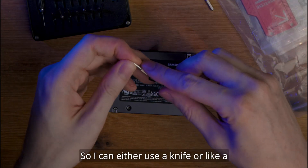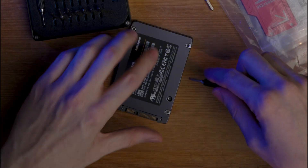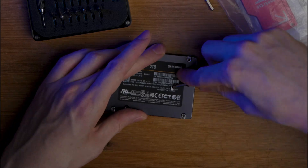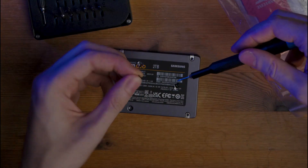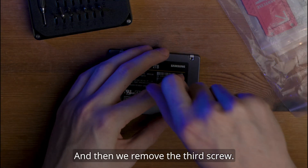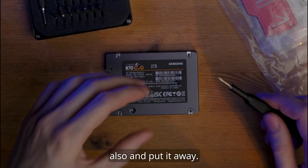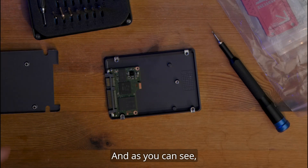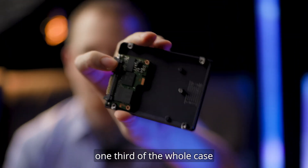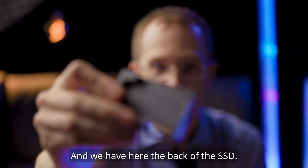I can use a knife or a sharp tool to remove the cover. I do the same on the other side. Then we have our second screw — keep this also. Then we remove the third screw and keep it as well. Then we can open the back. As you can see, this SSD is quite tiny — it just fills out one third of the whole case and the rest is empty.